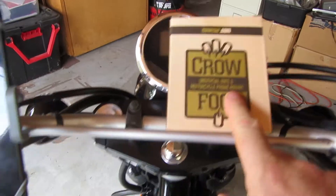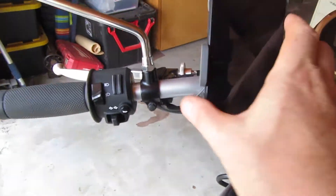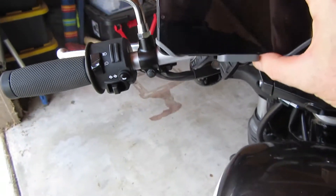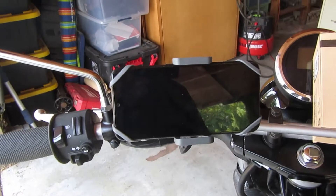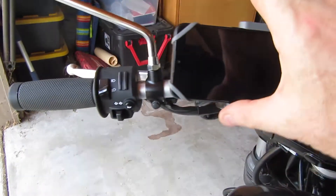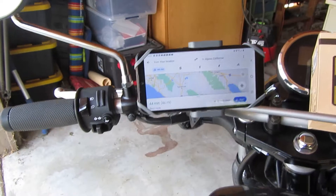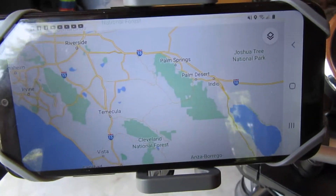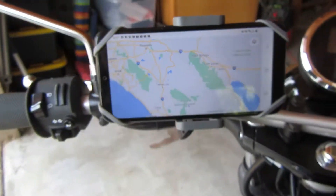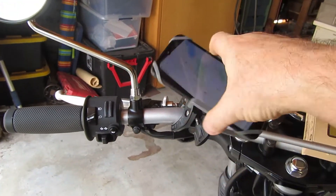I didn't get a freebie or anything from these guys - I just bought it off Amazon. But I like it, I like that it's low profile. Perfect - that's what I want it for, Google Maps. Yeah, perfect. I've got really good adjustability, I can put it anywhere I want.